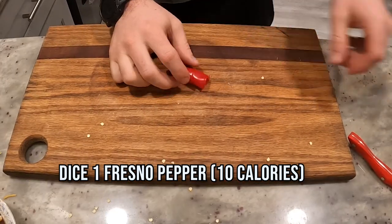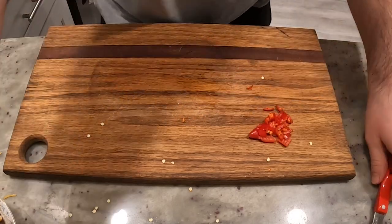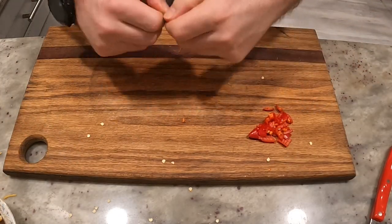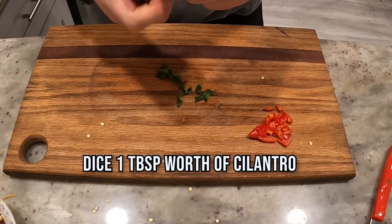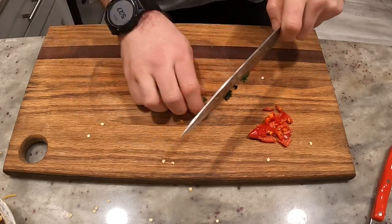Got a little Fresno pepper — we're going to dice it up. Dice, dice, chop, chop, chop. Got some cilantro. I'm going to get some of the stems out of there because I just don't like their texture. Chop, chop, chop.